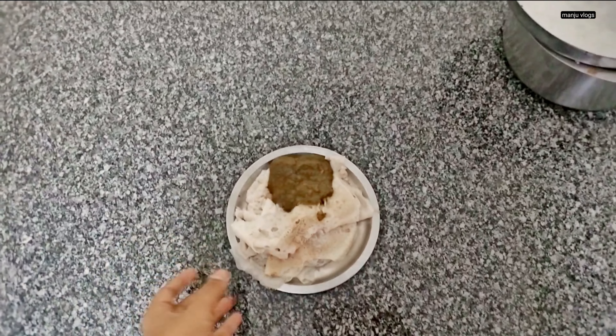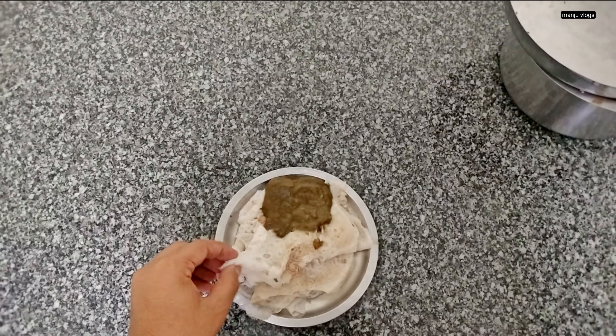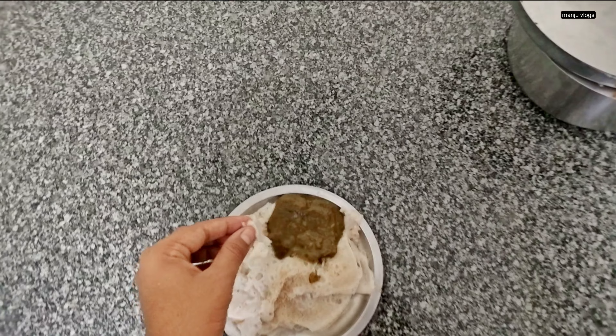This is for the next day's snacks — I am having some neer dosa and palak masala. That's it for today's video. I hope you liked this video. Please subscribe to my channel. Let us meet in the next video. Bye-bye.